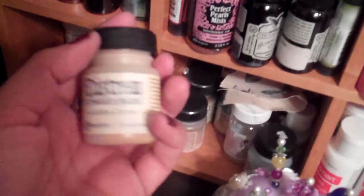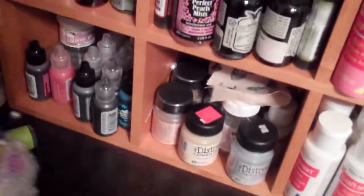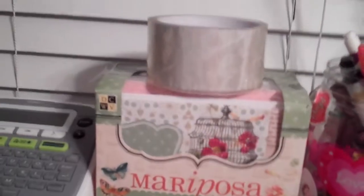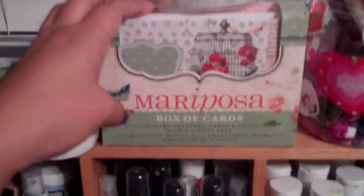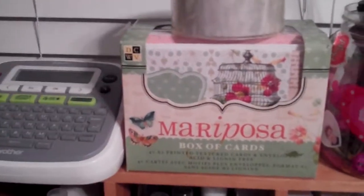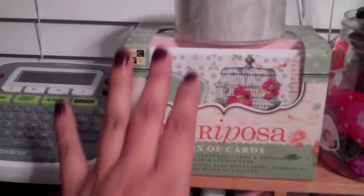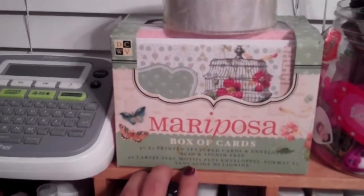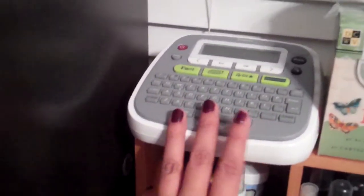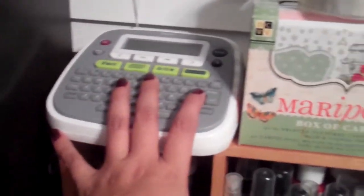I have some of the Tim Holtz Distress Crackle paints down here. I also have some of my crafting paints and it's all the way back, kind of like four rows, so that's a lot of paint. I have these cards that I usually use when I do swaps or send out altered projects. I am not really good at card making, so I usually just put one of these cards — I love the Mariposa card sets. And then I have my little label maker.